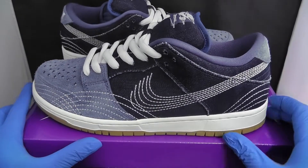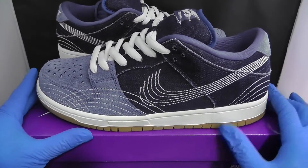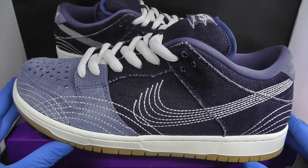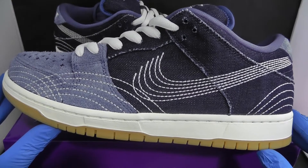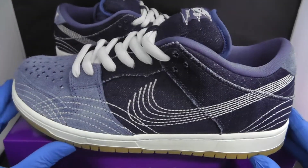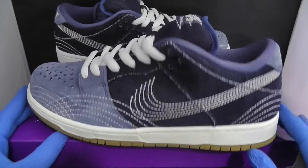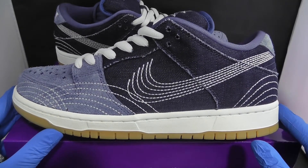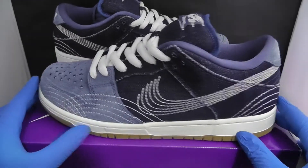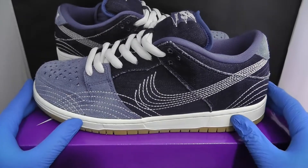I highly recommend these Sashiko dunks. They retailed around 90 pounds — usual dunk prices — and you had to enter a lot of skate shop raffles. I unfortunately took the L, so I had to pay resale. These are going for about £240 now, which is a lot, but I would still highly recommend them even at that price because they will go up for sure. They're a nice clean pair of dunks you can wear every day, and dunks are very popular right now.